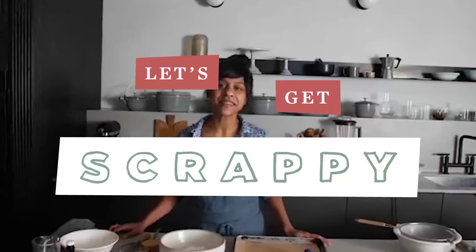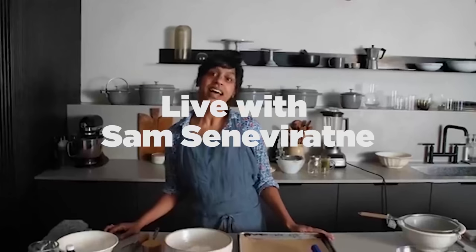Hi everybody, I'm Samantha Senavaratna. I'm a cookbook author, food editor, and food stylist here at Food52. I'm here to talk to you about our Let's Get Scrappy initiative, where we give you some fun and creative ideas for using up your food scraps before they even get to the compost bin. We asked you recently what ingredients in the kitchen you had the most trouble using up, and I'm here to show you some fun ways to use them up. We're live, so if you have any questions or comments, send me a note and I'll do my best to answer them.